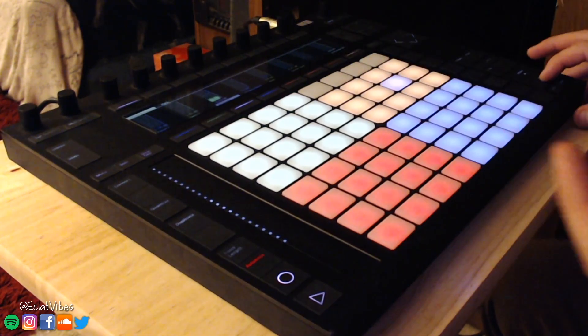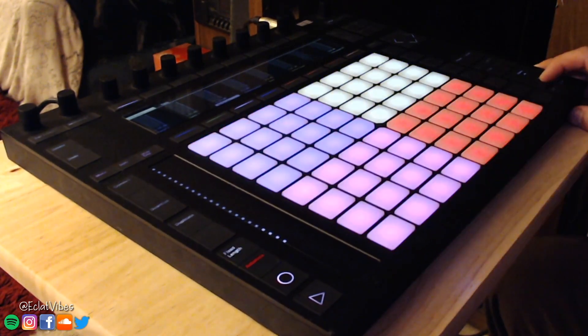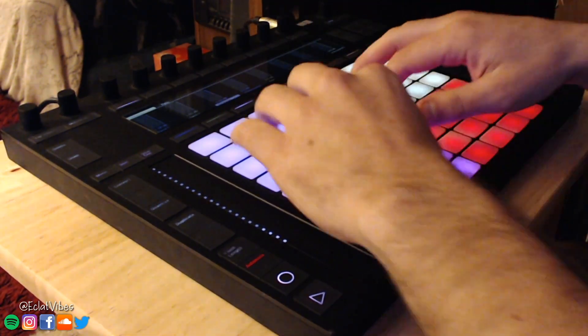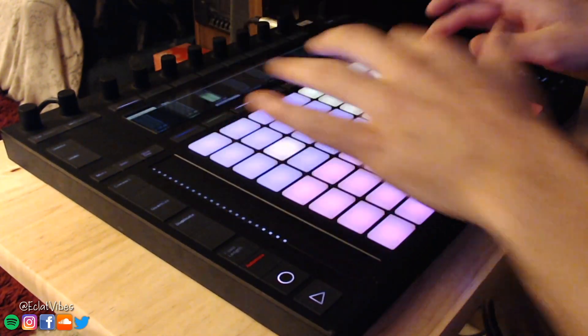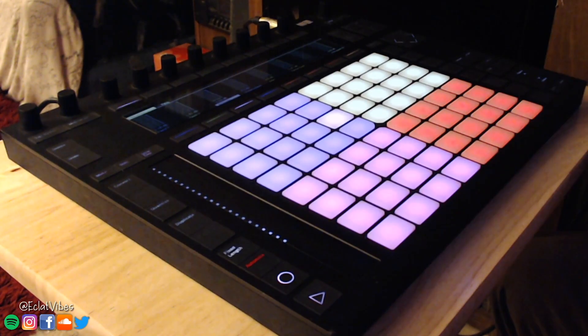I think this is a great way to quickly access different genres, especially if you're jamming live. You don't have to pull in a new drum rack — you just have all your genres here and four different varieties of it. And you can mix and match: you can use this kick with this snare, this kick with this snare, this kick with that. So you can get a little crazy and creative with it.